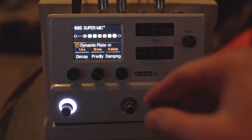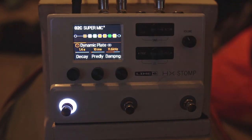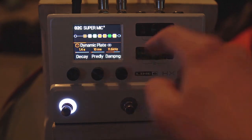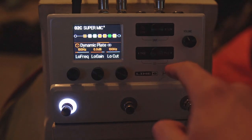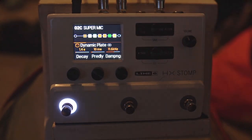Then we're going into the Dynamic Plate reverb. I don't normally use it with this lower decay, but I think you'll agree it's got quite a nice thing going on. 1.4 second decay, 11.6 kHz — so a bit more brightness than you'd normally have — and the mix at 25%. Trails on. That microphone has become a bit of a secret weapon.